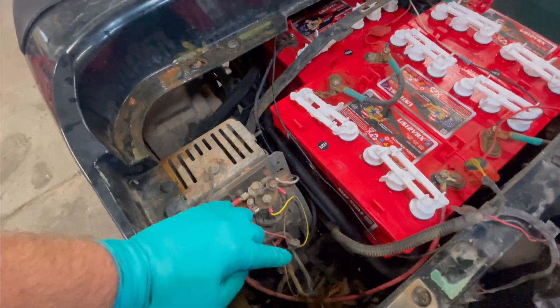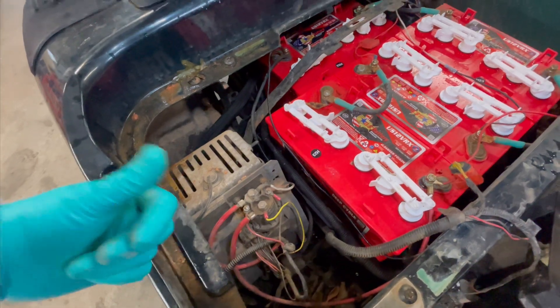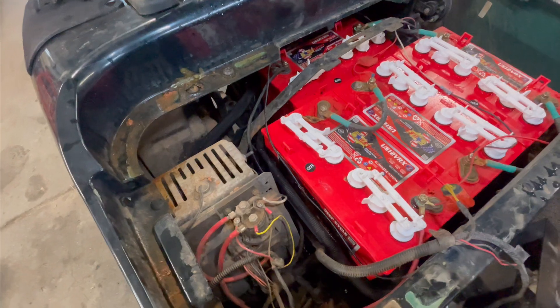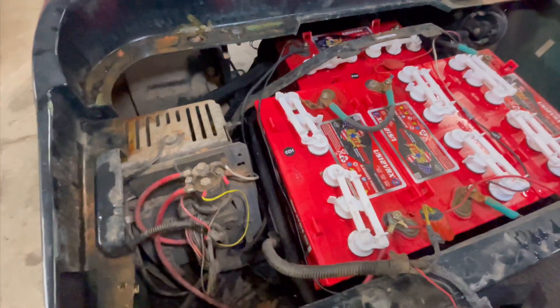I'm going to go ahead and take these off, jack it up, get the motor out, and bring you back over on the bench once we get the motor removed. Those are the steps to get the motor out.